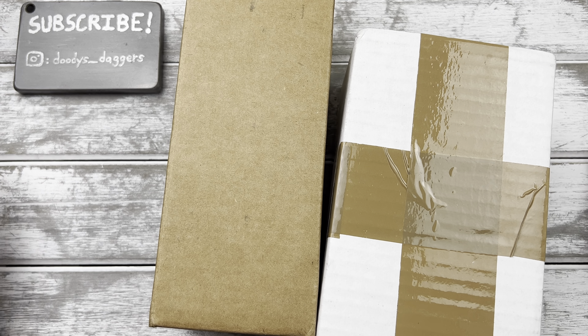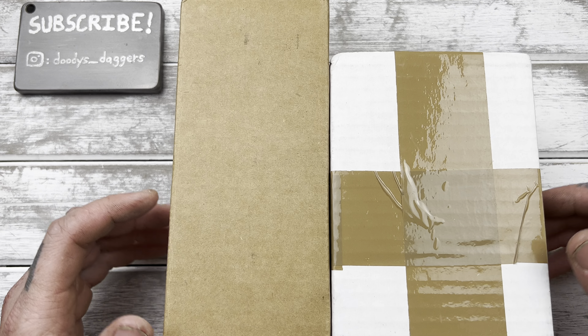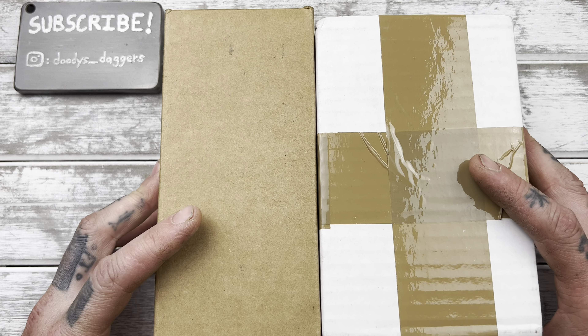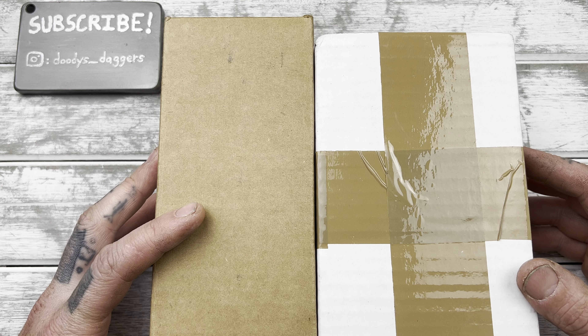What's up guys? Welcome to Duty's Daggers, and we have a double unboxing today. I can't remember the last time I did one of these, but they're kind of related a little bit, so we'll do both.